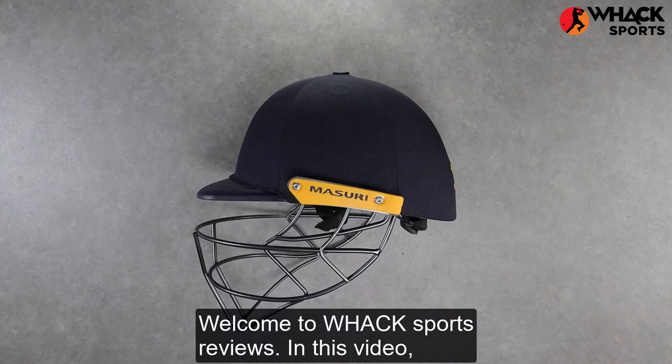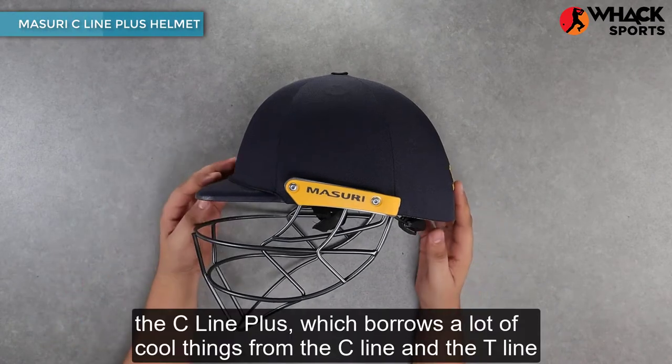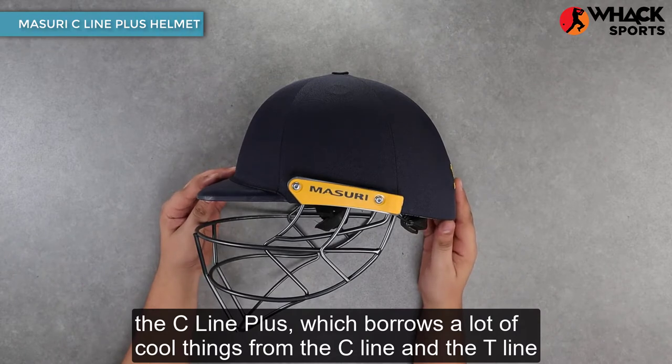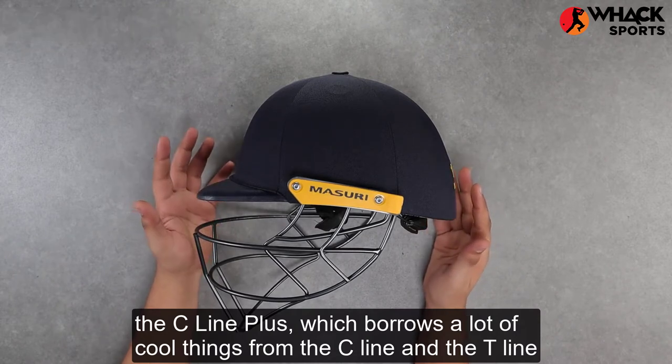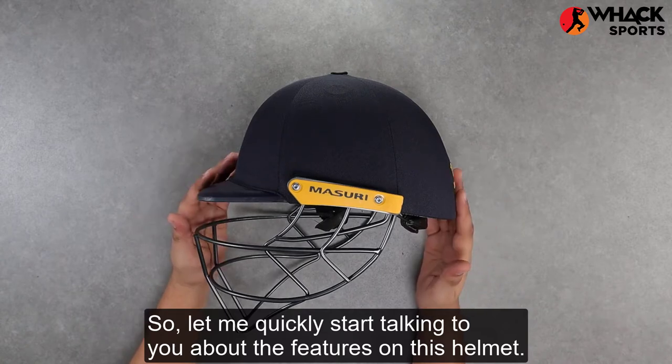Welcome to Wax Sports Reviews. In this video, we're looking at Missouri's mid-range stainless steel helmet, the C-Line Plus, which borrows a lot of cool things from the C-Line and the T-Line helmet. Let me quickly start talking to you about the features on this helmet.